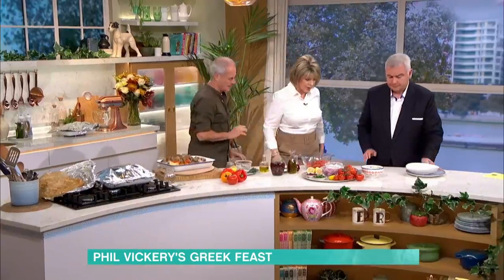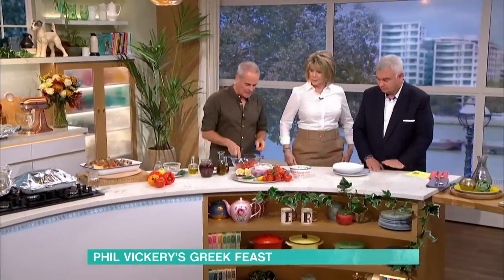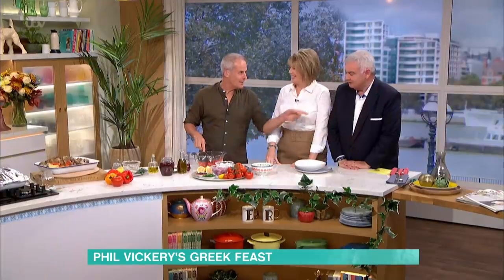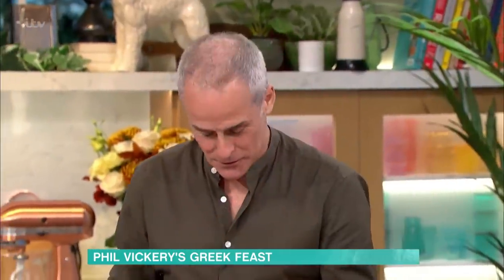Cover it and rest it, keep it warm. Now, I'm going to make a quick Greek salad here to go with it. You can imagine me cooking that on Sunday — putting it all together. This is a Greek salad she also taught me.